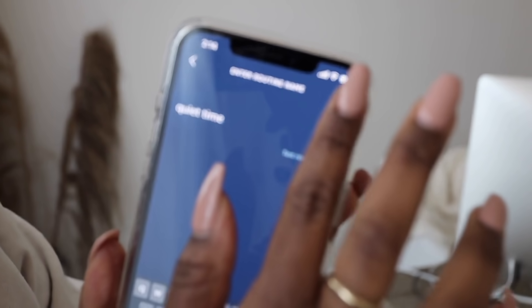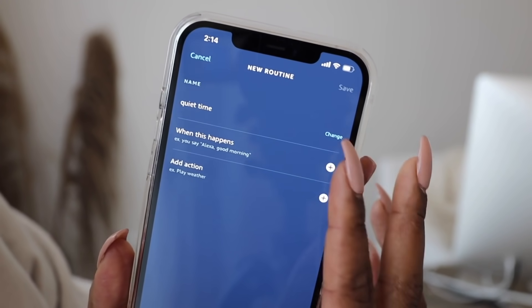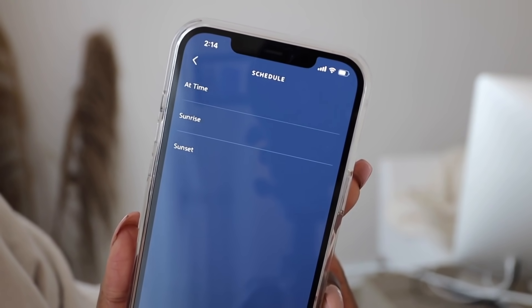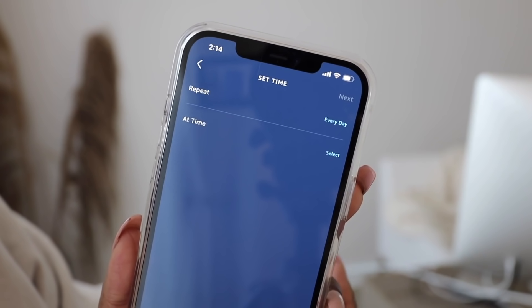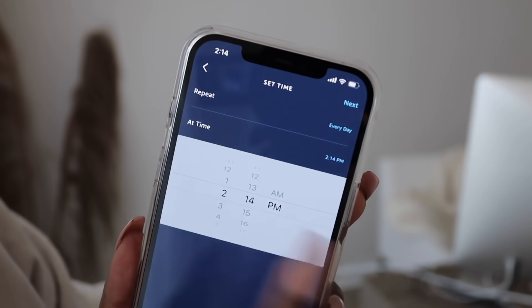After you've named your routine, click on 'when this happens.' This is a great feature because you can say the name of the voice command — I won't say it just in case it triggers anyone else's device — but you can choose what the voice command is. If you don't want a voice command, you can click schedule, smart home, location, alarm, and so many others.